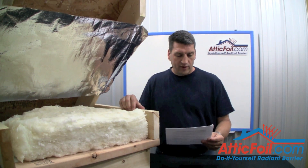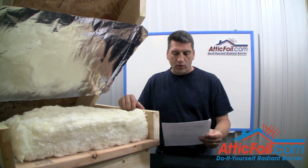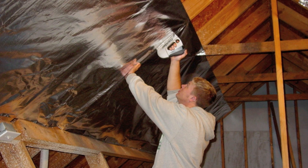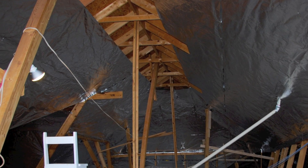Here's a question we get real often: I'm installing AtticFoil radiant barrier using the staple-up method. How much of a gap should I leave at the tops and the bottoms of the foil for proper ventilation?